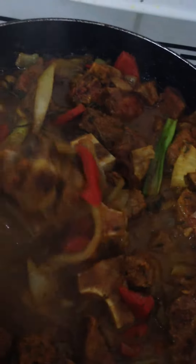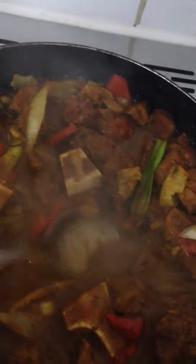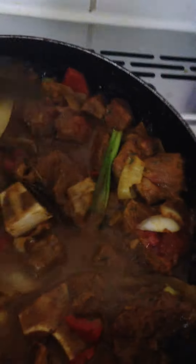You can add coconut milk if you like, and it will be more creamy, make the gravy more thicker. Or I can do it the Jamaican way — we just add potatoes and whatever other vegetables you want to add in there.